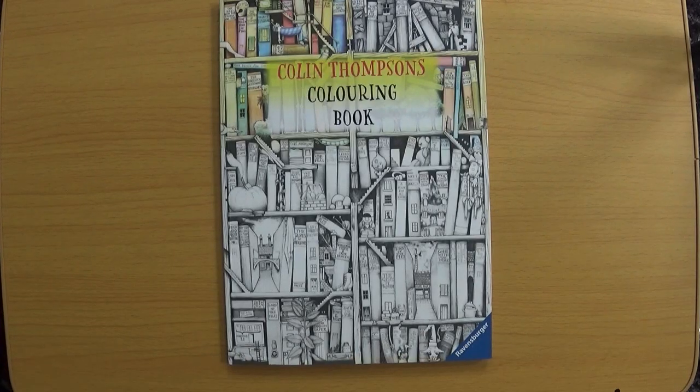Hi everyone and welcome back to Colouring with Kay. Thank you for clicking on the video. I'm really excited to do my very first tag video — it's the Colouring Book Scavenger Hunt tag. Thank you so much to Imogen from Colouring Kid for tagging me, and I think the original person who started the tag was Danny Button, so I will link those videos in the description below.